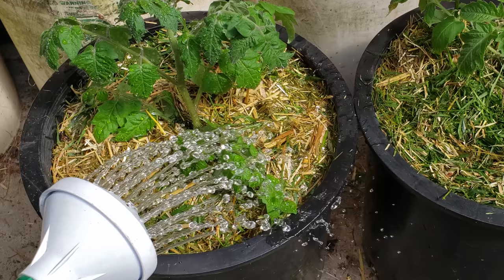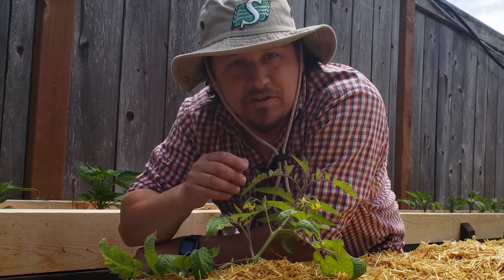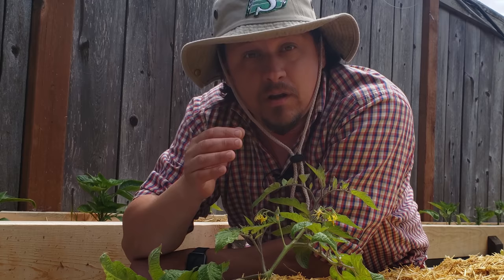Every soil and everyone's conditions are a little bit different, so you're going to want to watch your plant for any sort of deficiencies — things like yellowing leaves, extreme venation, or slow growth. If you start to see any of those things, you might need to up your fertilizing.